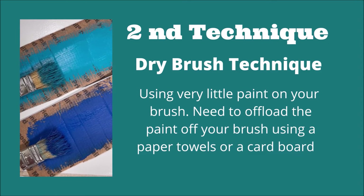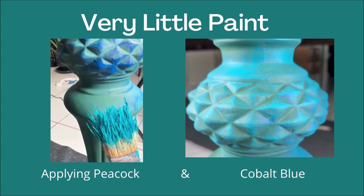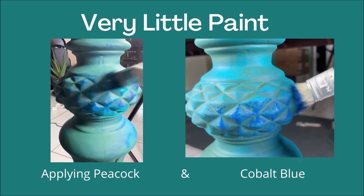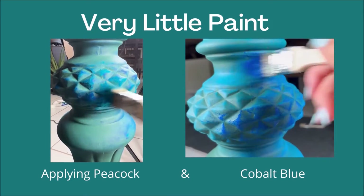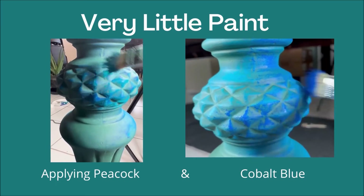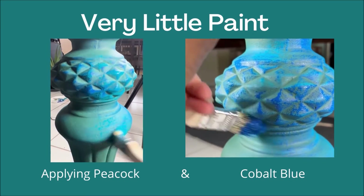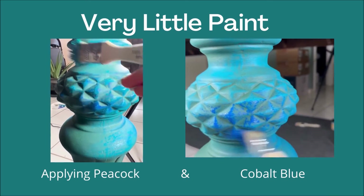The second technique is dry brush. Using very little paint on your brush, you off-load the paint onto a paper plate or paper towel. I'm applying Peacock and Cobalt Blue using a cheap brush and just the tip of it. I'm applying this technique only to the skirt and legs of the table.